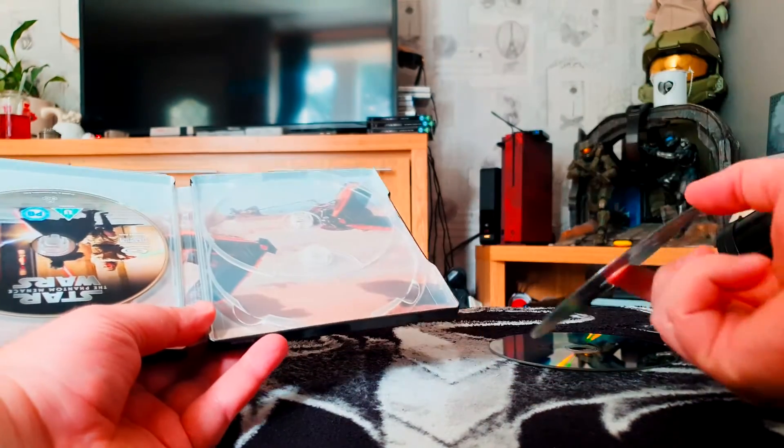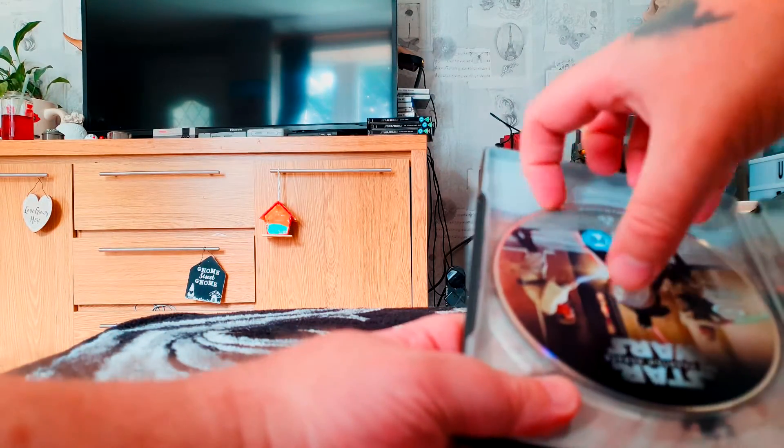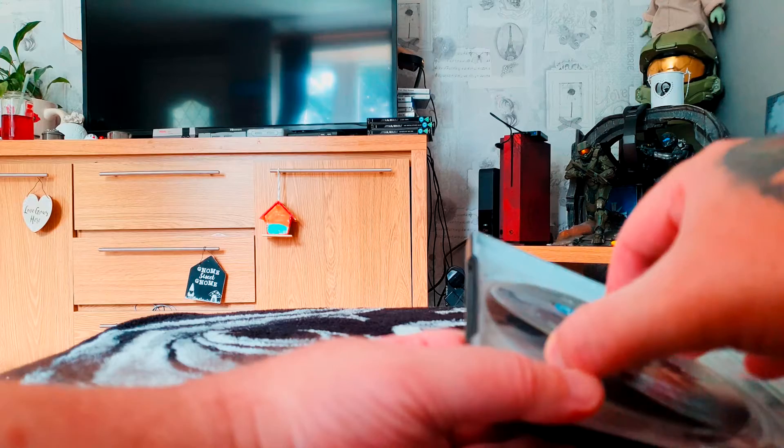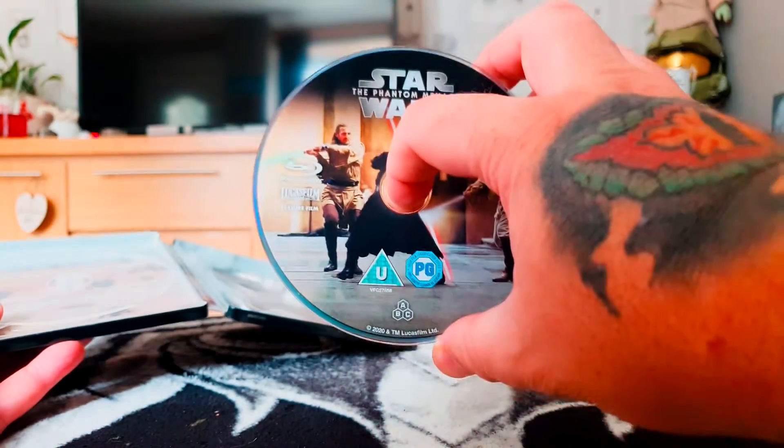As with all these Star Wars movies, the bonus features and the documentaries are always worth checking out. And on the Blu-ray disc, we've got Qui-Gon and Obi-Wan battling it out with Darth Maul.